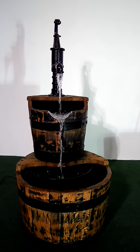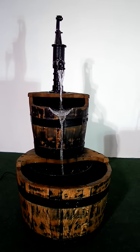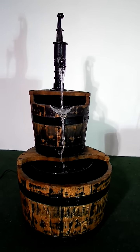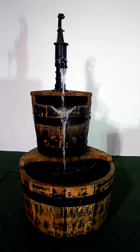Don't forget all our magictap.co.uk water features come with a full UK two-year guarantee on the pumps. We can give you a UK guarantee because of course we make it all here in the UK.